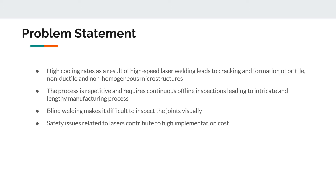Although laser welding of the closeout parts is a more recent approach for fabricating the channel wall nozzle, it has its challenges. The high cooling rates result in cracking and formation of brittle, non-ductile, and non-homogeneous microstructures. This process is repetitive and requires continuous inspection, which makes it longer. The blind welding aspect makes it difficult to inspect the joint visually, and there are safety issues related to the laser that contribute to high implementation and maintenance costs.